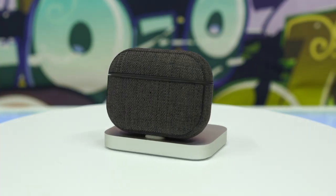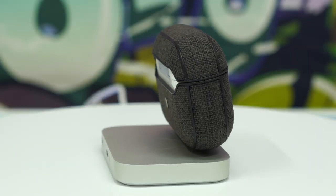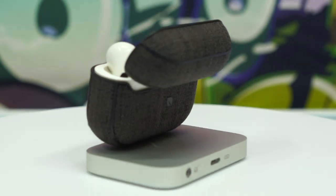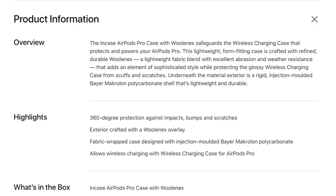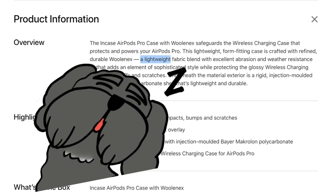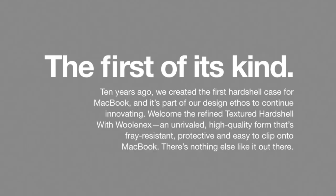The look of this Apple exclusive product is awesome. This is the only case in our collection that uses a fabric exterior rather than a fake leather, real leather, or rubbery exterior. It's a simple looking case whose sole purpose is to prevent your giant white case from getting scratched. The case comes in two colors: pink and black. Apple's website says the case is crafted with refined durable WovenX, a lightweight fabric blended with excellent abrasion and weather resistance, and the shell is made from injection-molded Bayer Makrolon polycarbonate.